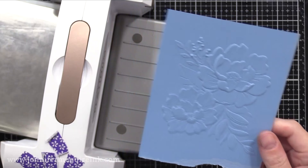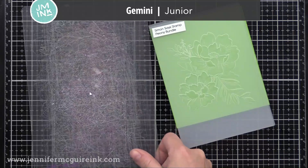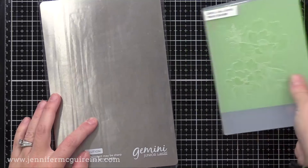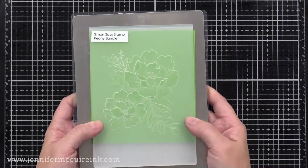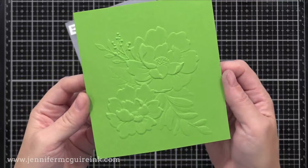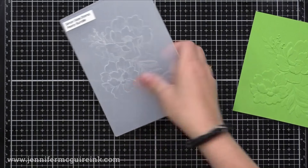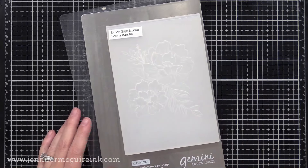I also tried this with the Gemini, and what worked with the Gemini Junior is one clear cutting plate, then a metal shim, then just put the embossing folder on top and run it through — no other plate needed. However, I later switched and added a folded piece of heavyweight card stock in there too, which gave better results. So it's pretty much the same sandwich for both machines. I'll provide the information from Simon Says Stamp below in case you try these particular embossing folders.